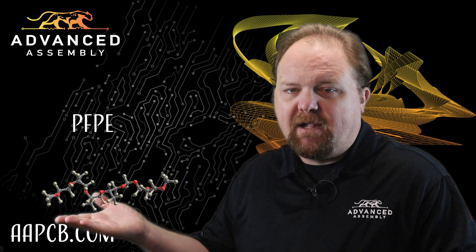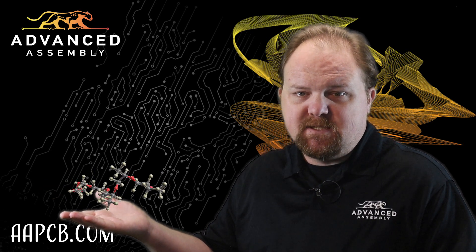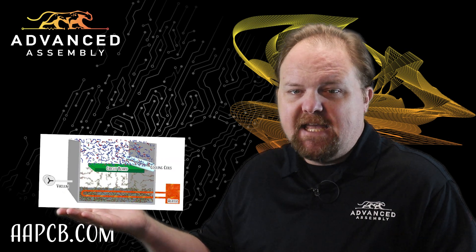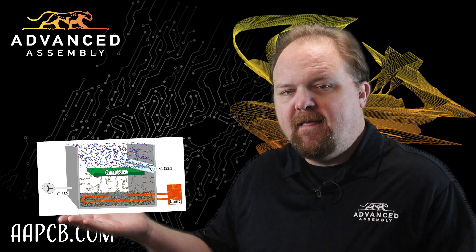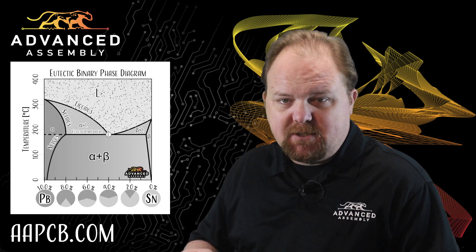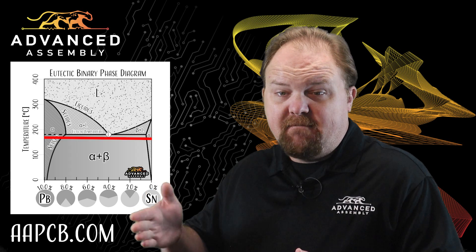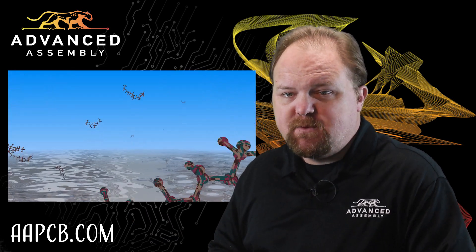Perfluorinated polyethers work well for the fluid. The length of these long-chain molecules determines the specific transition temperatures, and the high fluid density keeps the gas confined to the tank. The chemical engineer's trick is to select a solder that melts at a temperature a few degrees above the surrounding fluid's condensation temperature.